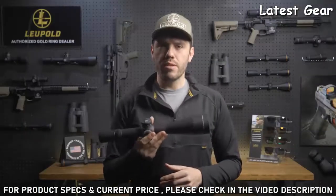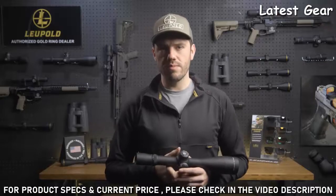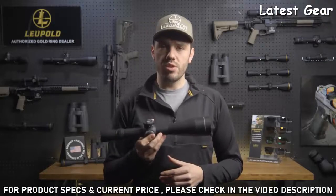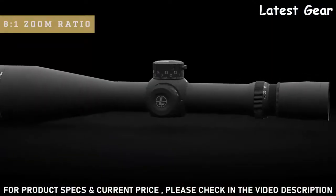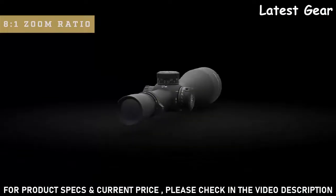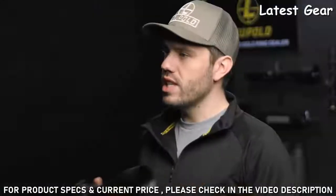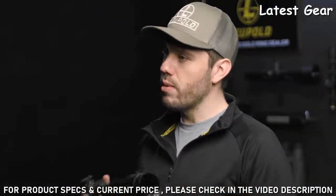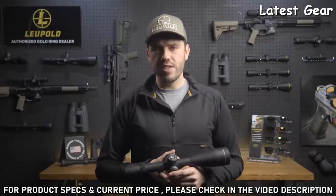The available 34 and 35 millimeter main tubes ensure you have plenty of elevation travel for those longer shots. The 8-to-1 zoom ratio gives you a ton of flexibility in the field — your top-end magnification will always be eight times more than your bottom-end magnification. It's currently available in an extremely versatile 1.1 to 8 by 24 and a 3.5 to 25 by 56 magnification.